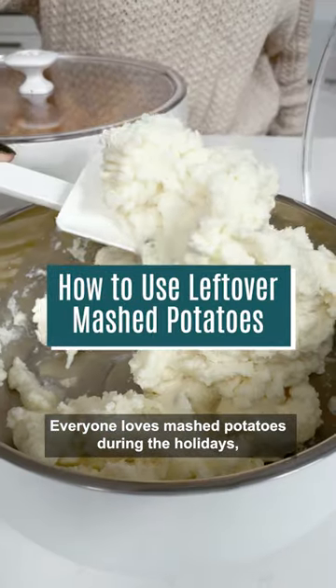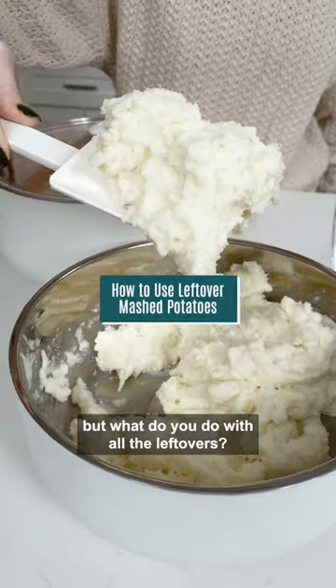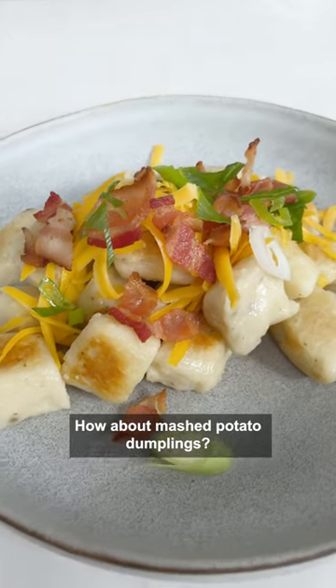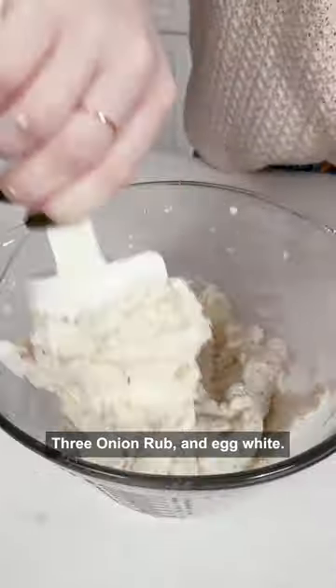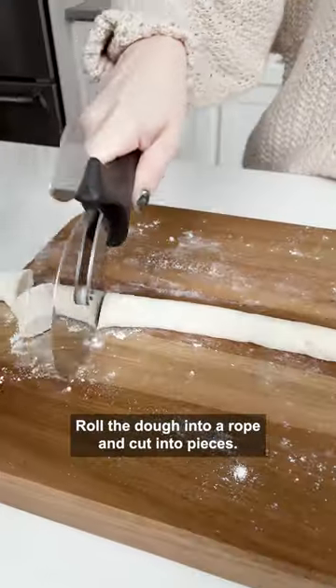Everyone loves mashed potatoes during the holidays, but what do you do with all the leftovers? How about mashed potato dumplings? Mix the potatoes up with some flour, baking powder, three onion rub, and egg white. Roll the dough into a rope and cut into pieces.